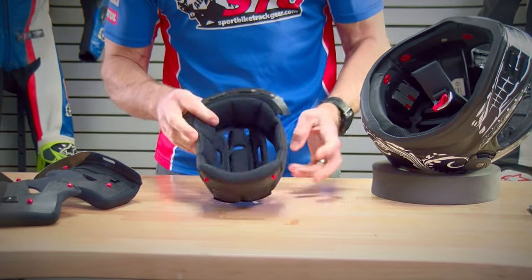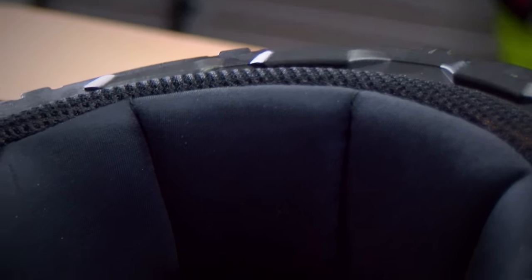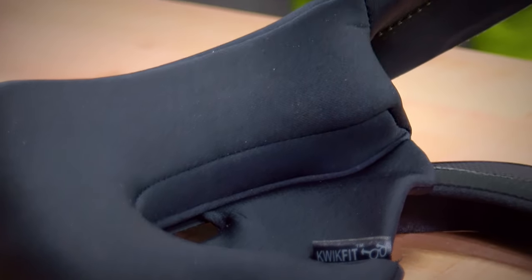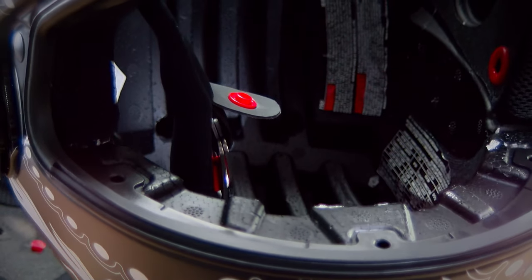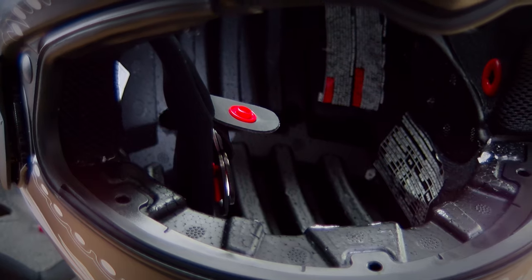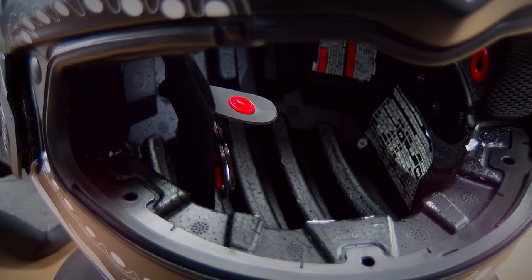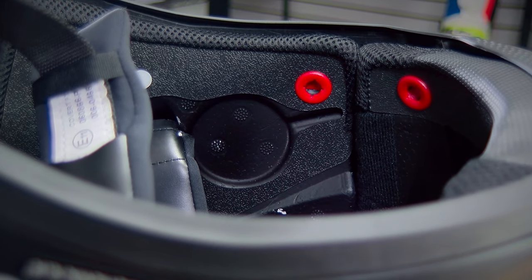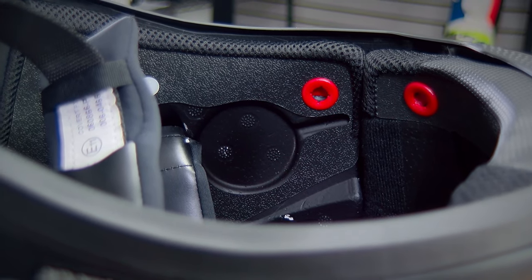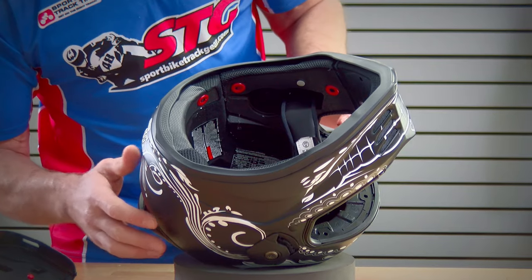Let's have a look at the interior. Quality is excellent — considering this is a mid-price-point helmet, the interior looks fantastic and feels great when you have it on your head. Look at all the channeling there in the EPS — that helps with airflow and ventilation. That's something we've seen other helmet manufacturers do over the years, and I can assure you it's definitely effective. Here is the pocket for the Bluetooth communicator — it's plenty deep and there's a little channel for the wires to run back so you can hide everything quite nicely.